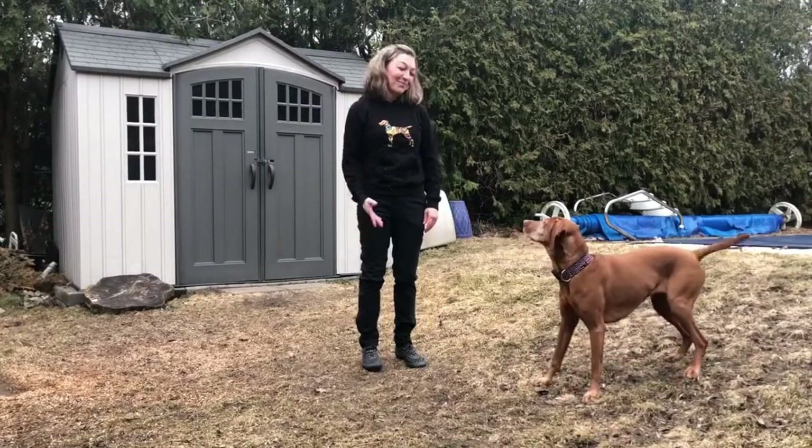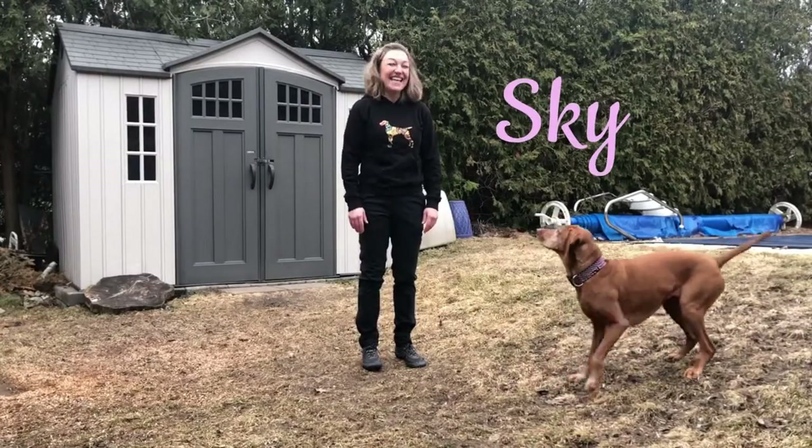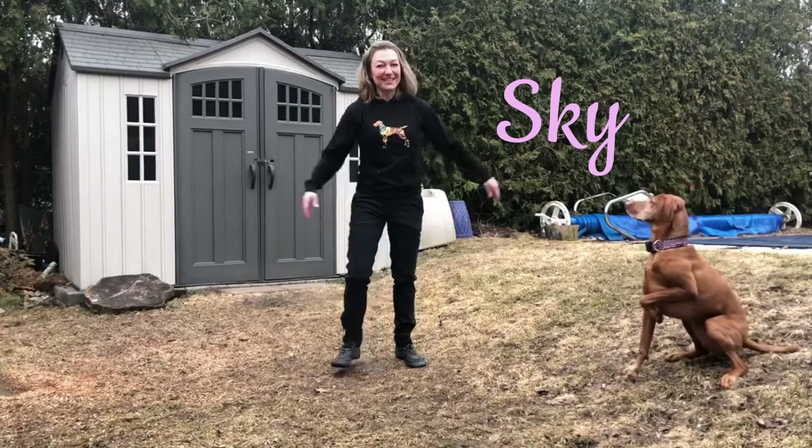Hi, my name is Christine and this is my super dog Skye. Today we're gonna show you how to thread the needle.